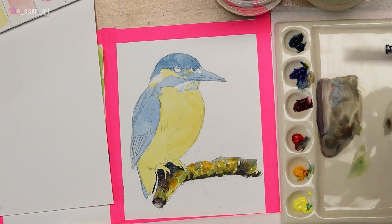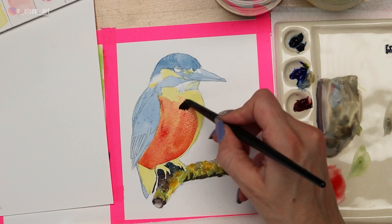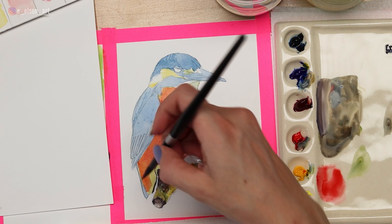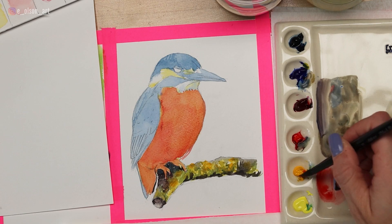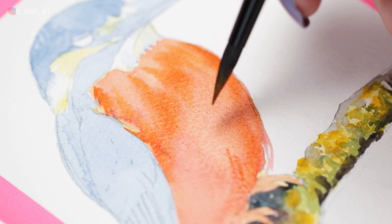Now I'm going to add another layer of Scarlet Lake to the belly. Since it's completely dry, you can do this without disturbing the layer beneath. I add a little bit of water if I want it to be lighter towards the top. Remember that with watercolor, you adjust your values by simply adding water. You can also do a direct mix by mixing the yellow and the red on your palette to create an orange. Because those two colors are very close on the color wheel, we get a beautiful, brilliant, perfect orange. I'm using that orange color to paint wet-on-wet on that red belly.